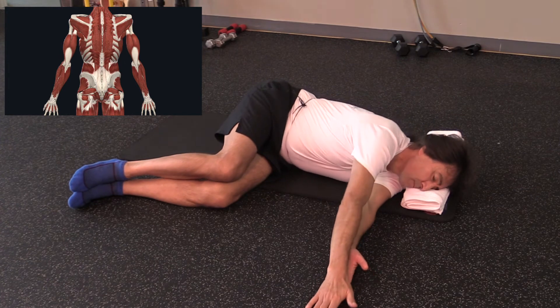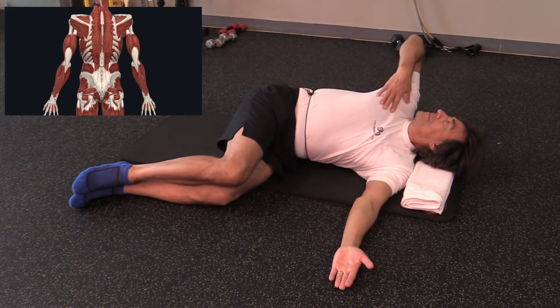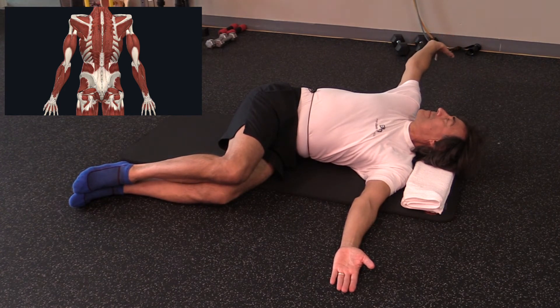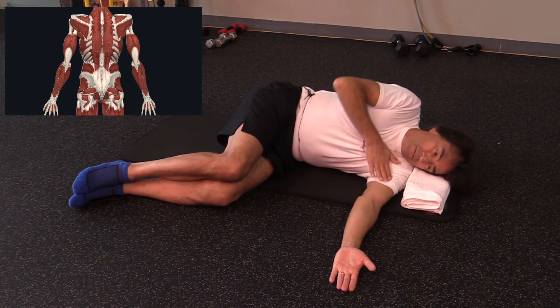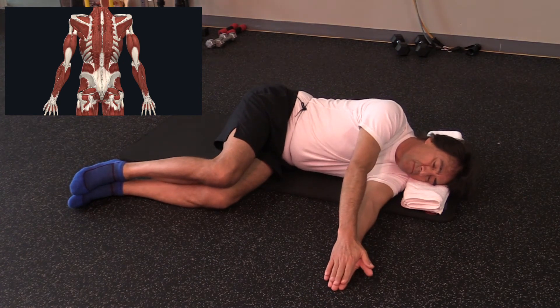It's very important to release your rib cage as we open up. Focus on expanding your rib cage and take one better breath at a time as you're rolling. Continue focusing on your breath and slowly move in there.